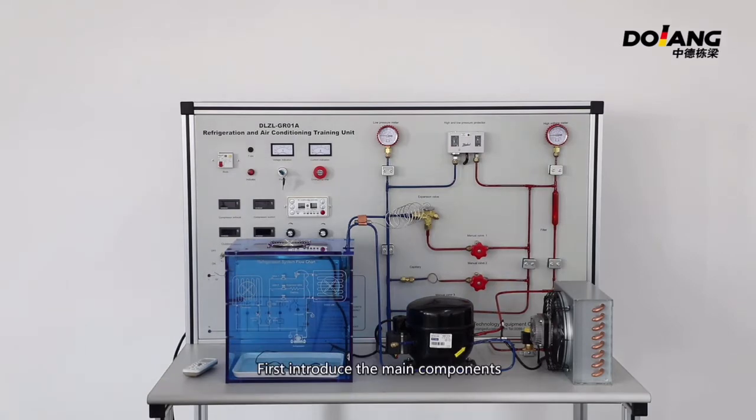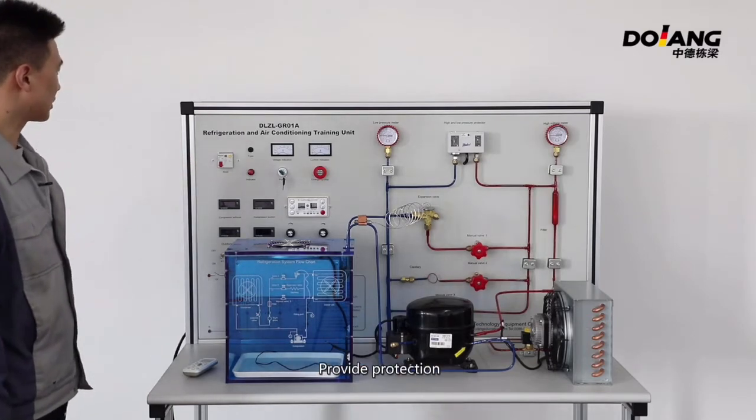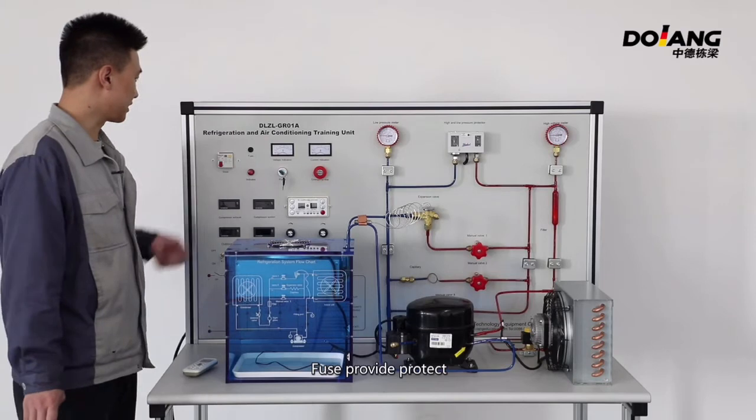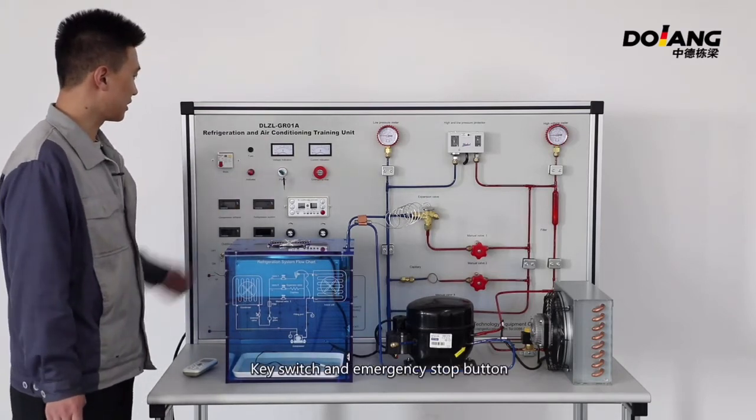The first component is the leakage circuit breaker, which provides protection. The fuse also provides protection. There is an indicator, key switch, and emergency start button.